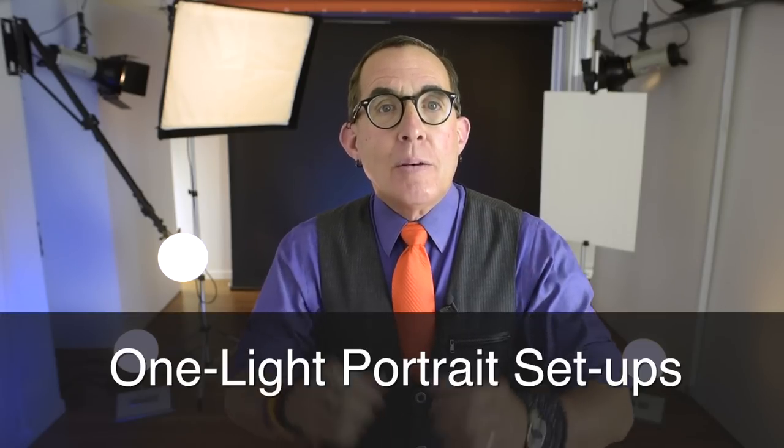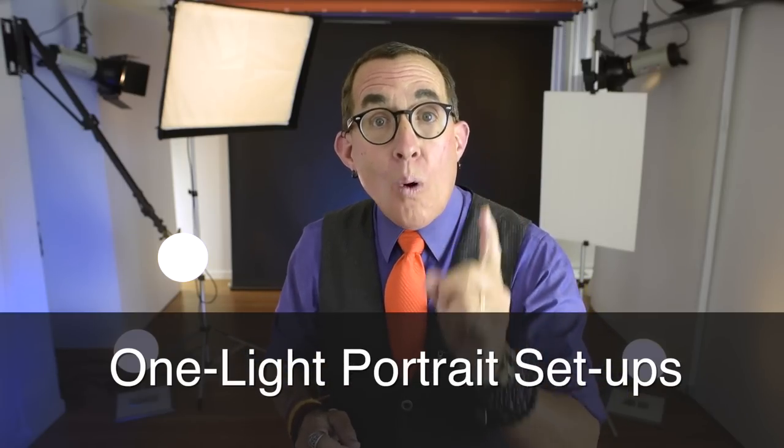Now before some of you start commenting that there should be more separation of the hair from the background — I don't disagree. But let's remember that this video is about setting up lighting with a one-light setup. Not everybody has the money to buy a ton of lighting. So stay tuned and I am going to show you a cool trick to get more light on the hair while still just using one light.